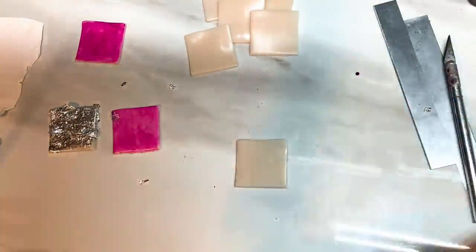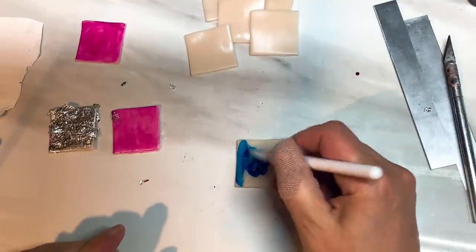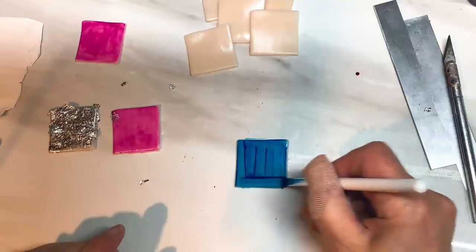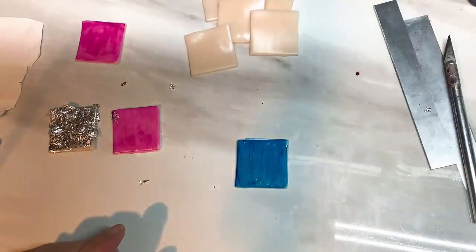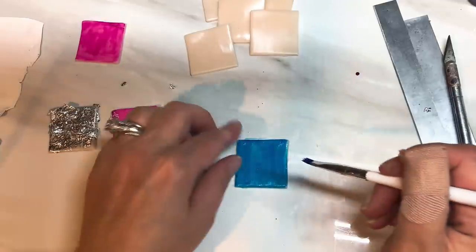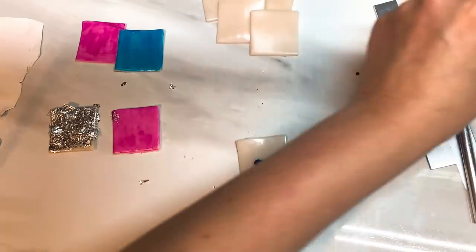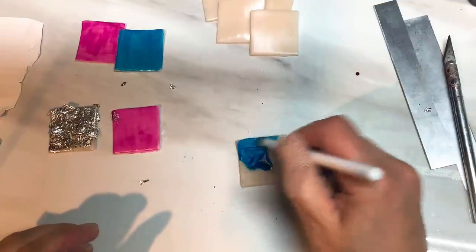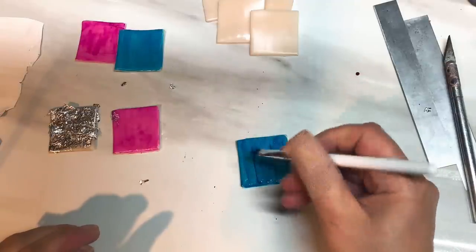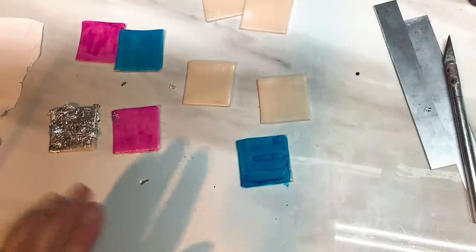Let's go with this blue. Again, one, two drops, brush it on. And then the second piece with the blue — two drops and brush it on. Then I'm going to do two more pieces of the translucent and do the last colour, but I'm going to do that off camera.